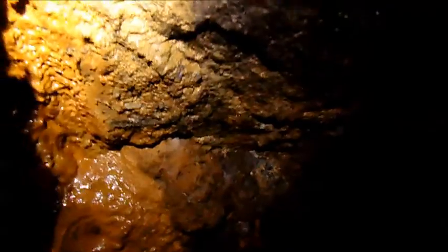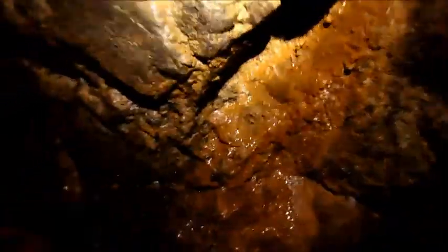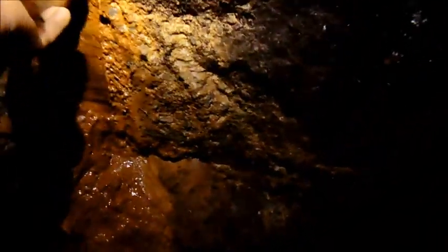That's terrible stuff to handle — it's really staining. Now what I'll do when I get home is, obviously this has got clay and other particles mixed up with it, I'll separate it as best as I can. I think that will do for now. I don't need a lot of it — just enough for demonstration purposes.